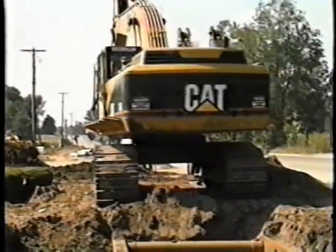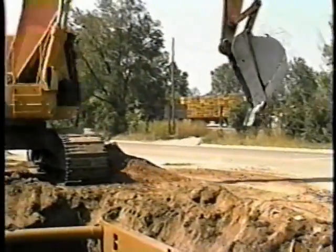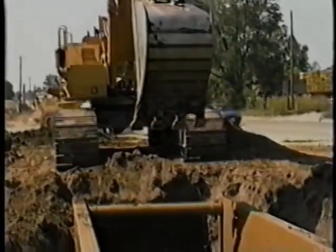Plus, trench shields allow you to keep your trench to an absolute minimum width in congested traffic conditions where normal heavy traffic flow must be maintained.